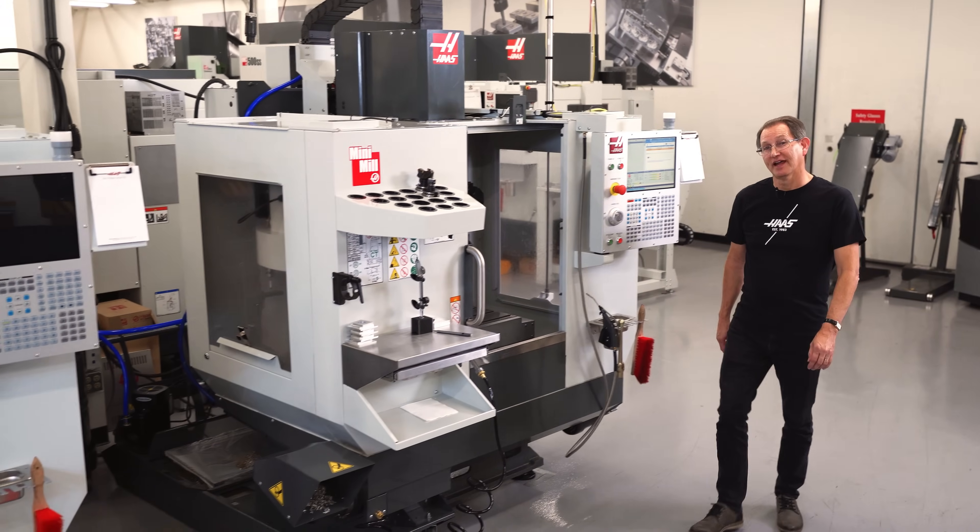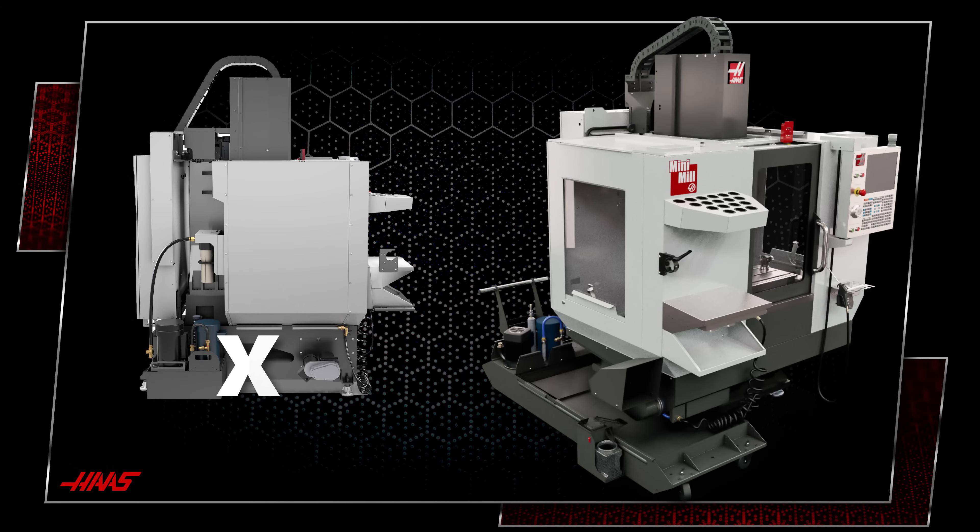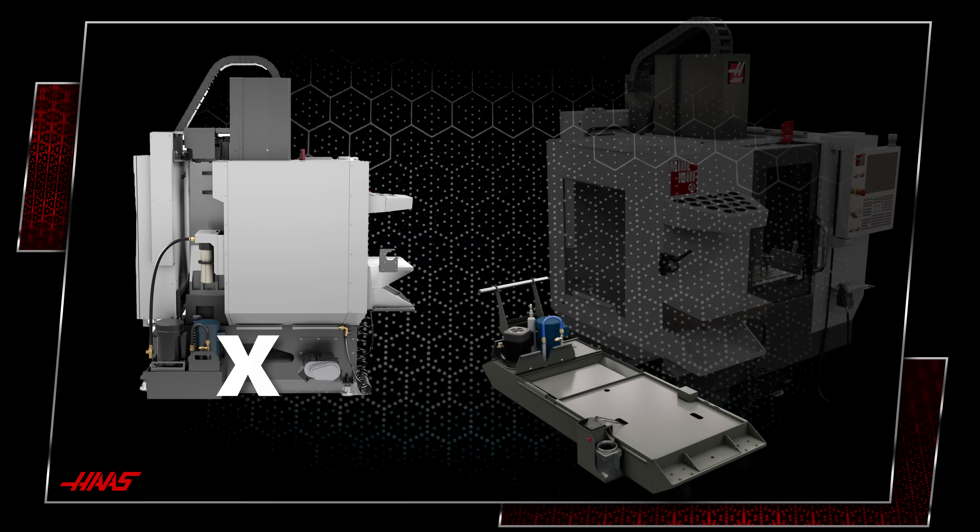Managed chip flow and coolant maintenance is an important focus of any redesign. So we're getting rid of this integrated sump in favor of this all-new 45-gallon external coolant tank.